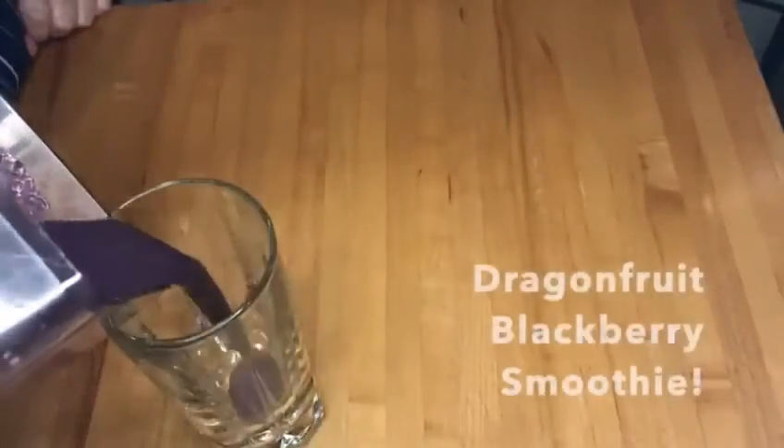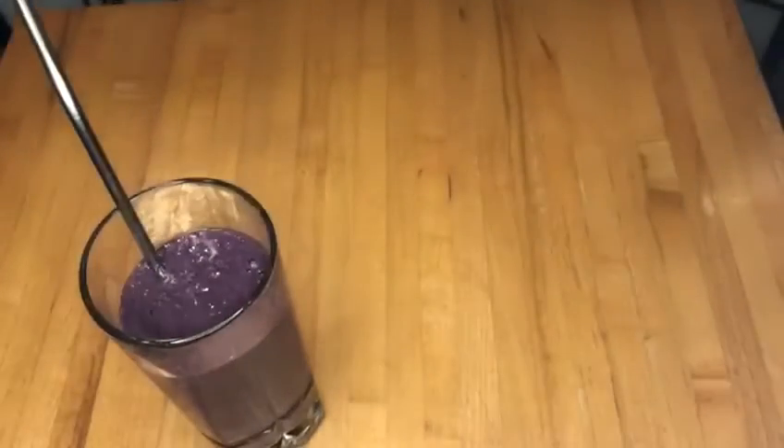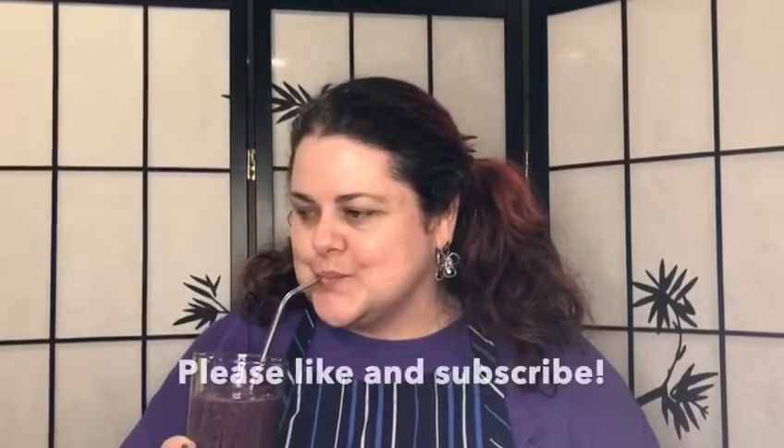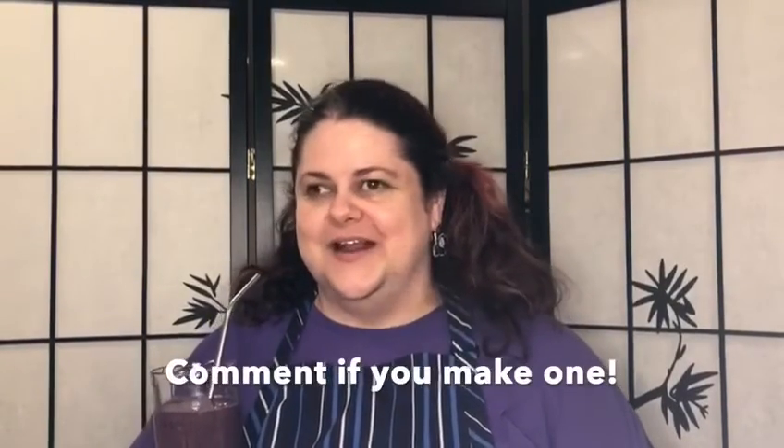Here we go. The moment of truth. Let's taste our dragon fruit smoothie. It's really tasty. It gives a taste similar to a pear, and then the blackberry and raspberry bring out some sweetness to it. Really great. I hope you try and make one. Thanks for joining me.